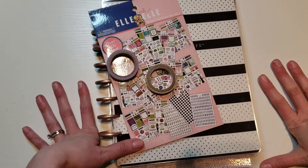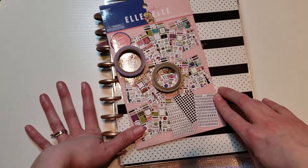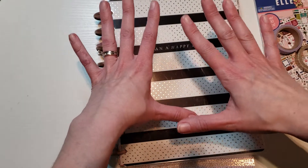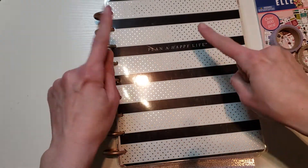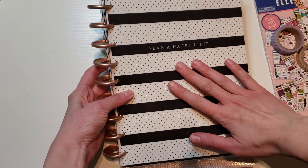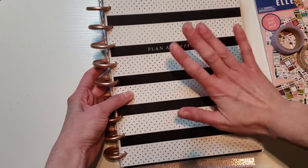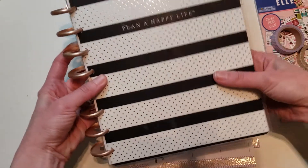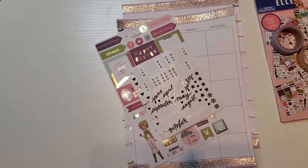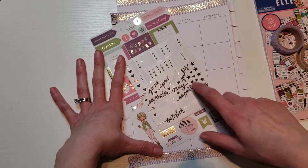Hi everyone, welcome back to our channel Coffee with the Moms. Lisa's here today and we are going to be planning the April 2019 monthly spread. I am going to plan in my classic Happy Planner. I did a reveal video a couple months ago — I got it at Joanne's, so if you're looking for one, go to Joanne's.